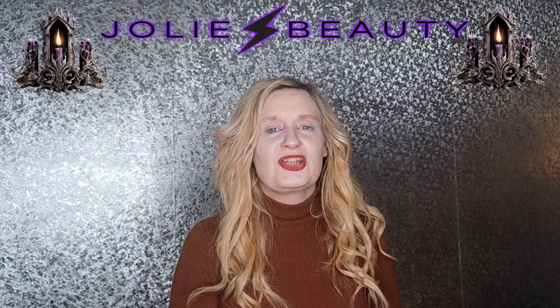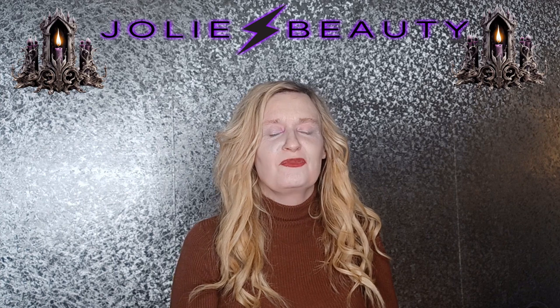Hi, welcome to Trisha's Makeup World. If you're new to the channel, hi, I'm Trisha. I absolutely love playing around with colourful make-up.